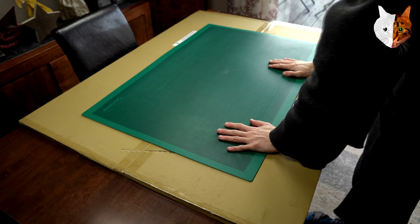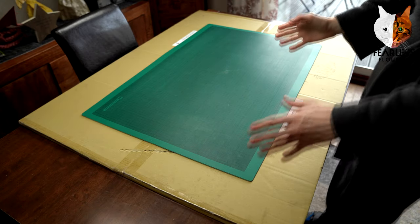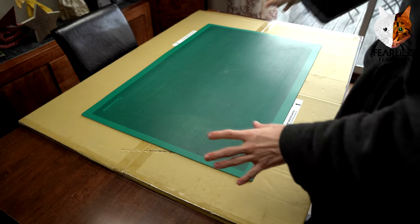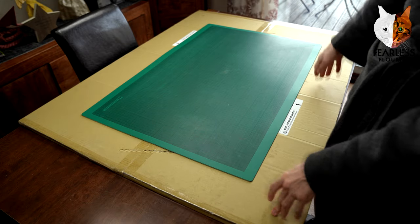Welcome fellow folders, and we are here with a new video — we're going to unbox my new overly big cutting mat.